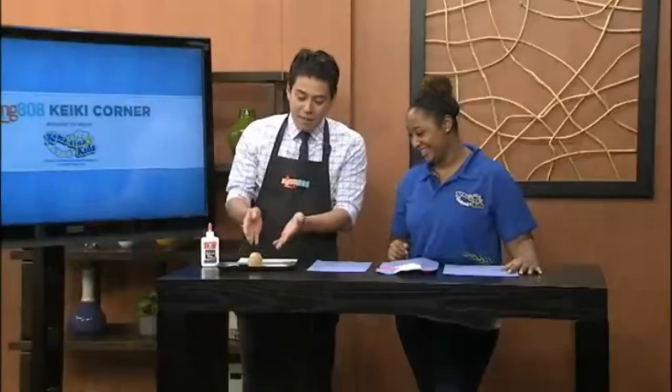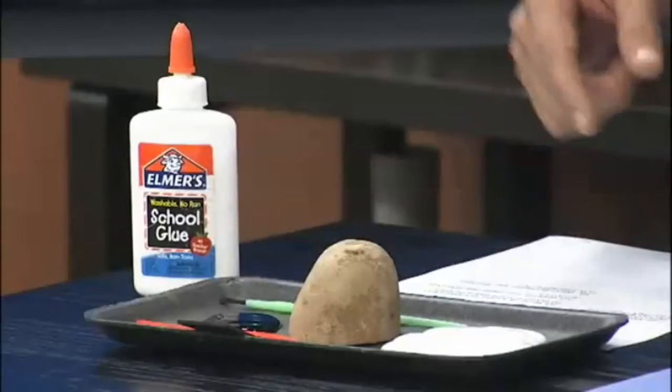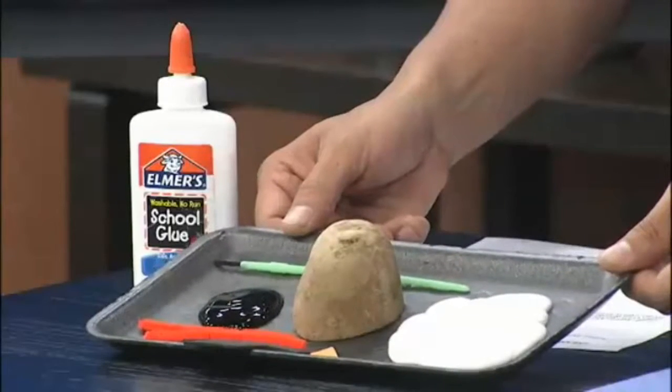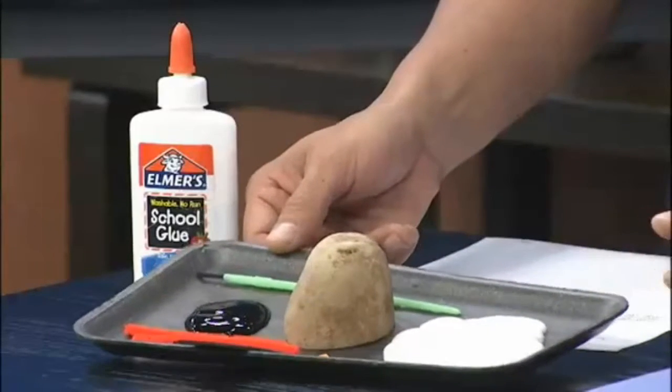What ingredients do we need? Because I'm thinking potato. So we have a potato — you kind of cut it in half. We've got some glue. I have some white paint, some black paint for the face, and a hat, a nose, and some arms. Easy things you can get. So it's going to look like that.